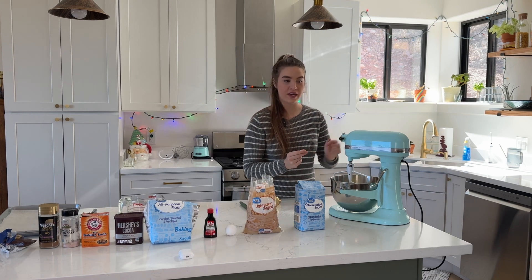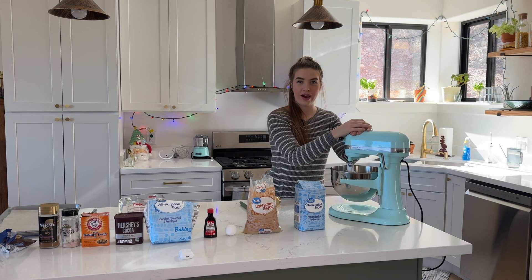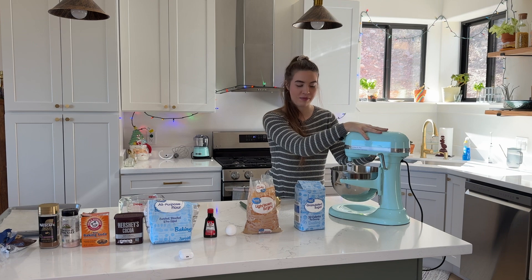We're going to start creaming together our sugar. This is going to need a few minutes to go, so I am going to let this do its thing and I'll check in with you in a couple minutes.